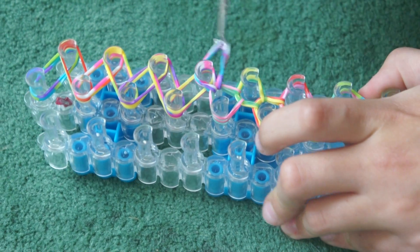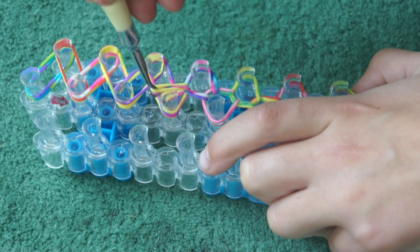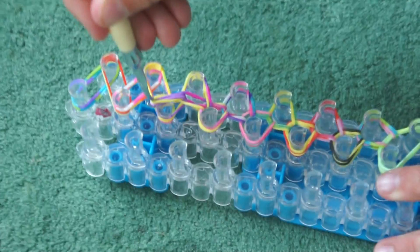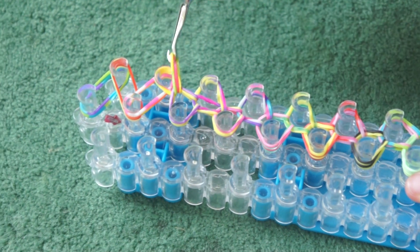Keep going under and grabbing the bands. Keep making sure you are grabbing two, not one.